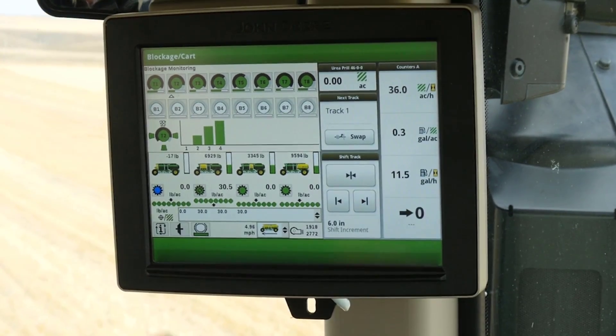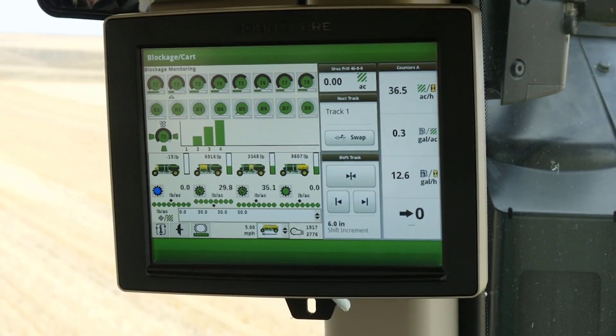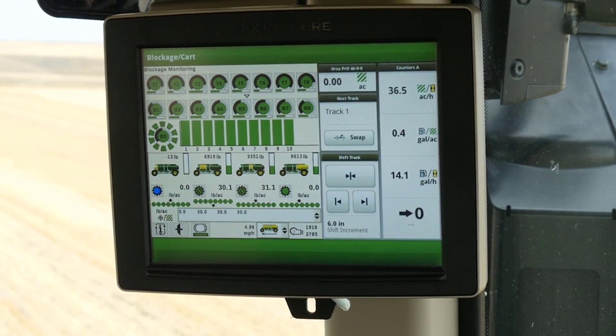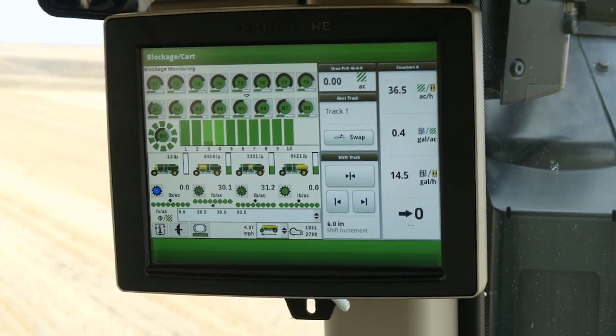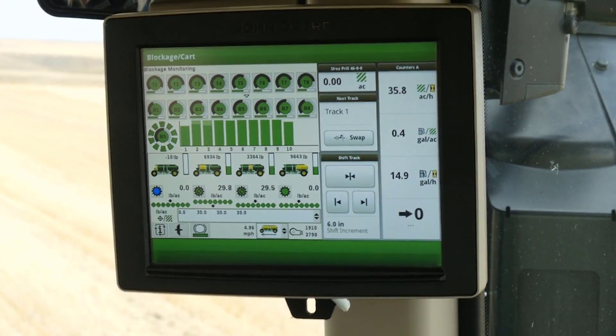Another technology feature is relative flow blockage. You can monitor restrictions as they develop before they become larger problems. Previous systems simply warned the operator once a complete blockage was present. You can be confident that the entire field is seeded and fertilized with minimal gaps.